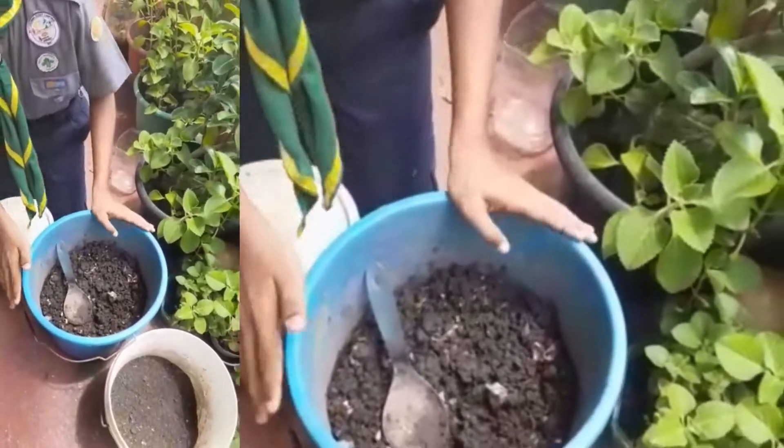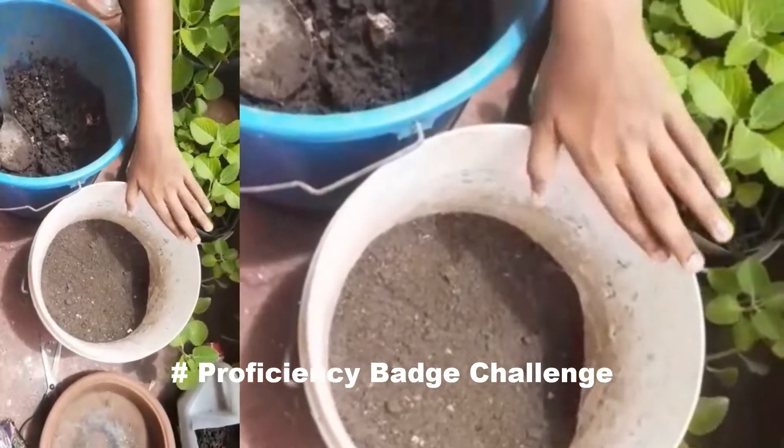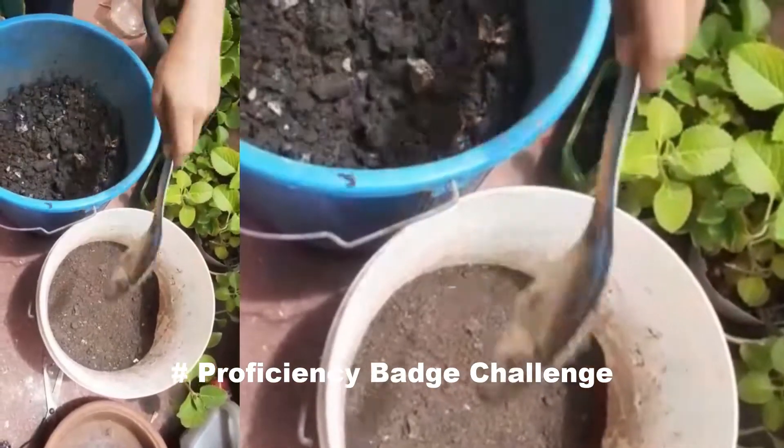This is my compost bin after 20 days and this is after 45 days. The compost is now well mixed.